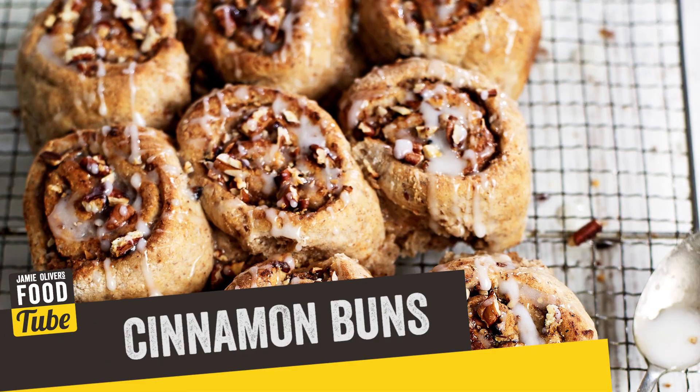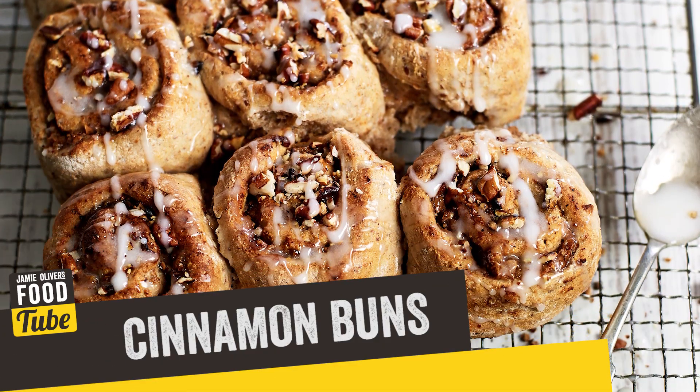Hello and welcome to Food Tube. I'm Maddie from Jamie Oliver's Food Team. Today I'm going to show you how to make some amazing maple cinnamon buns. They're the perfect gift for Mother's Day. These are best hot and fresh out of the oven, so they're a great thing to make at home.